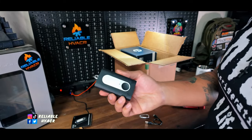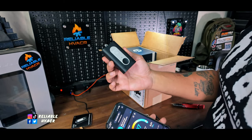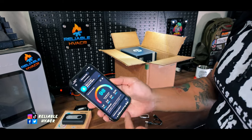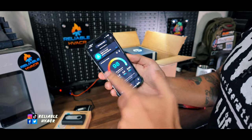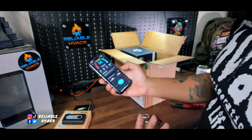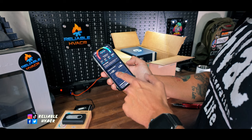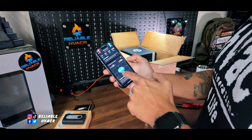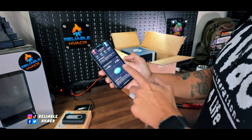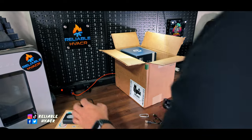If you guys are into air quality and want to go into residential homes and check that out, this is the Atmotube Pro. I'll leave a link in the description. It shows you a nice little graph - if it's polluted, you go outside, you can check as well. Right now they're doing bonfires and stuff and you can see that. It does give you temperature and humidity and shows you the comfort zone - if it's too hot, too dry, too cold, or too humid.